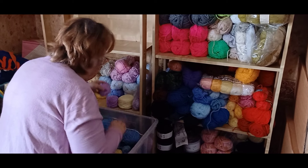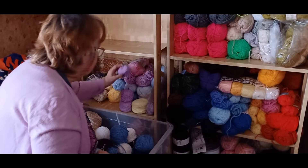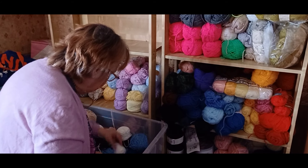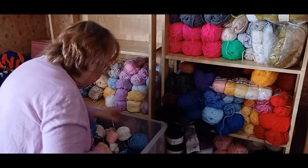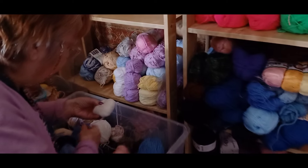Hey everybody, look what I've found Sophia doing. What the hell are you up to? I'm starting to decant all these boxes so I can get my yarn onto the shelves. That's a good word isn't it? What does that mean, decant? It means I'm taking them out of the plastic boxes and stacking them on the shelves so that I can find them.